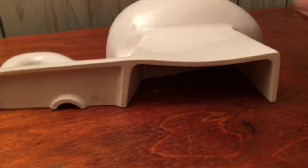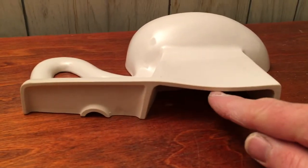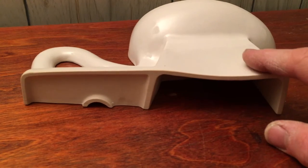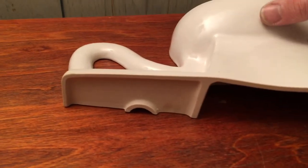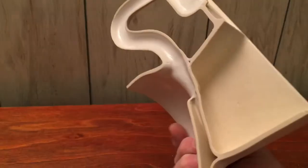It's glazed on this side too, but I fired it this way and had some slump right there, so I'm going to have to make a piece to put underneath this during the glaze firing so it doesn't slump down like that. But I thought it was a pretty cool looking little cutaway art piece.